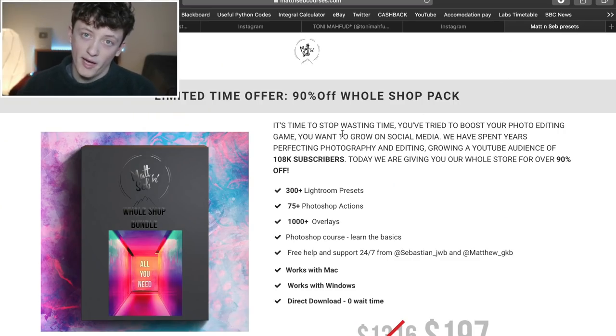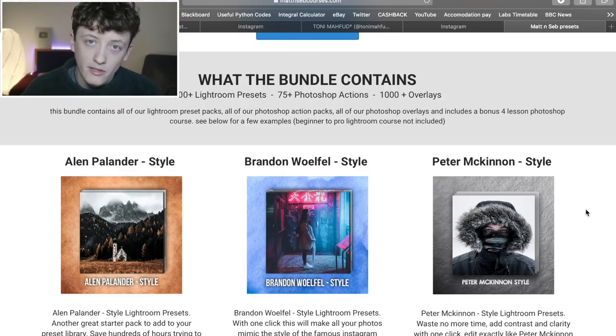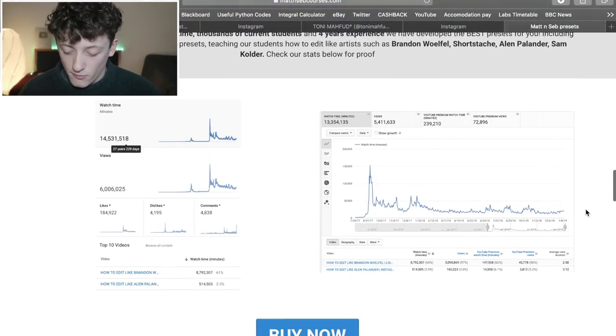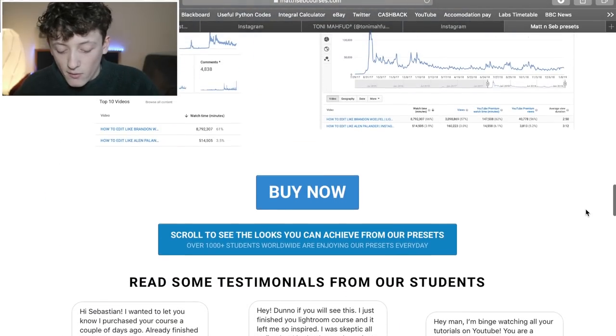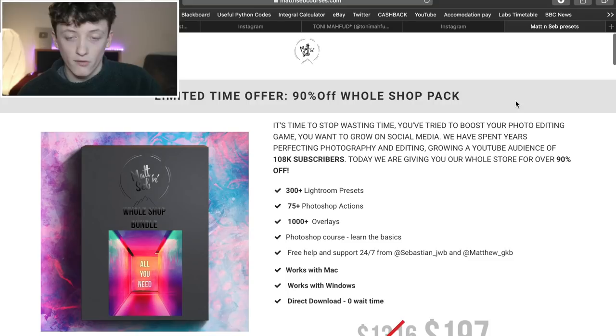I recommend checking out our whole shop pack — every single one of our Lightroom presets, 300 plus presets, 7.5 plus Photoshop actions, and thousands of overlays, all crammed into one huge product. It contains our interpretations of Brandon Willfield's style, Alan Palander, Peter McKinnon, Tony Marford, and more — you can even get the Autumnal Look presets in there. There's a huge 90% discount at the moment, so go check it out — link is the first one down below in the description.